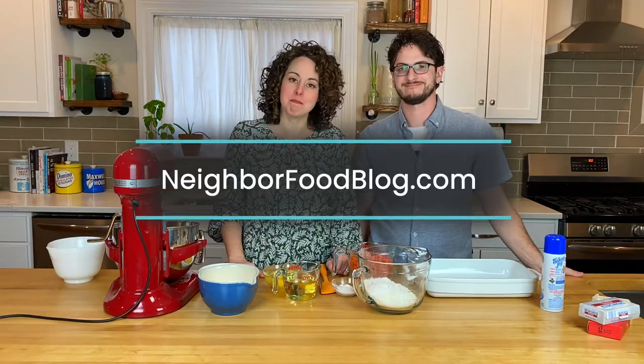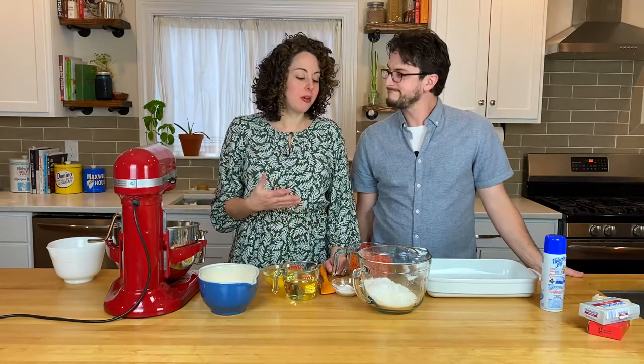Hi everyone, I'm Courtney and I'm Will, and we're coming to you today from NeighborFoodBlog.com. Today we're going to be making carrot cake. This is one of the most popular recipes on our site and obviously perfect for Easter, or really any time of year when you're craving carrot cake with cream cheese frosting.